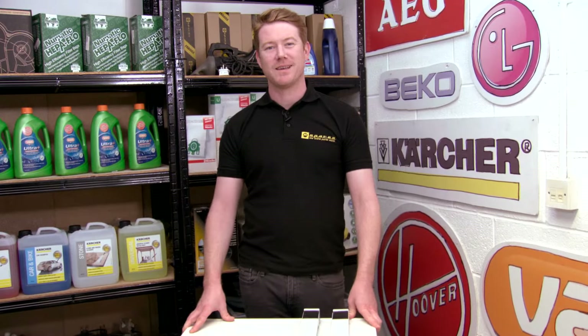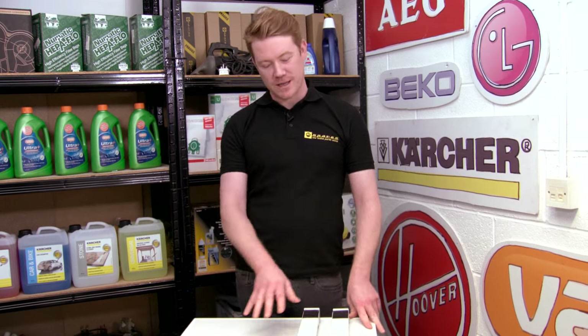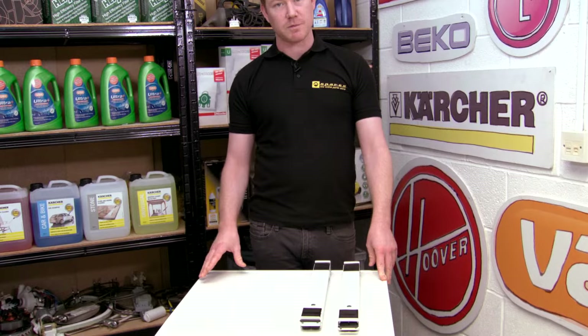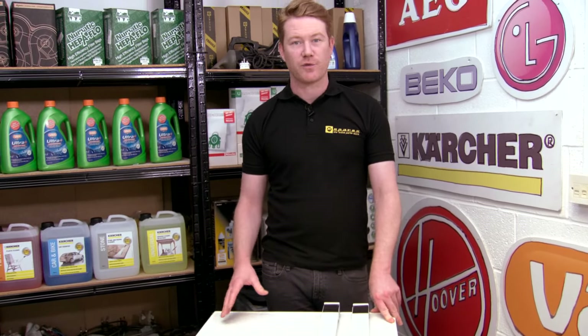Hi, I'm Matt from eSpares. In this video I'll be showing you how to use these appliance rollers. These rollers can be fitted to most types of appliances such as dishwashers, fridges and freezers, tumble dryers and cookers.